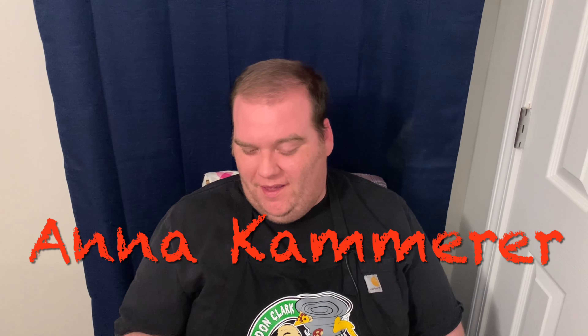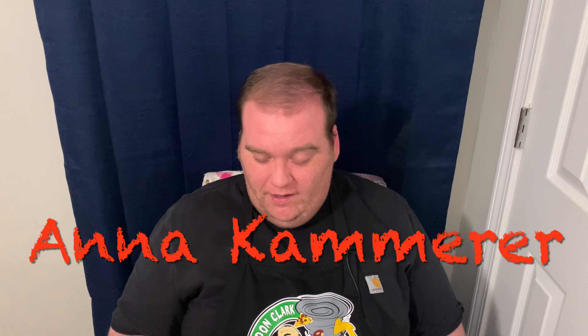Hey there everybody, hope everybody's doing well. In today's video you saw I was doing some pickled onions. I was watching my good old friend Brandon Clark, the garbage disposal, and he was sent some of this seasoning by one of his awesome subscribers. They tried it out and I watched the video and was like, man I gotta try that out because they sang some praises about it, and it had the pickled onions.